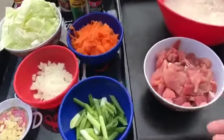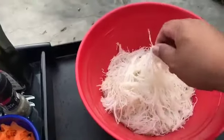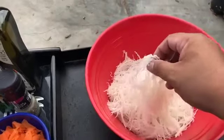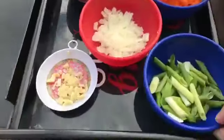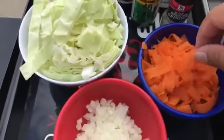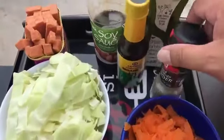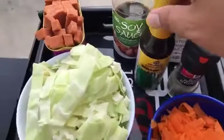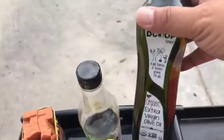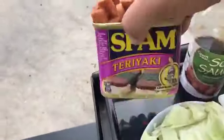Let's talk about the ingredients. I have one pound of pork strips, one package of rice sticks marinated for about five minutes in warm water. I have some green onions, cloves of garlic, onions, peeled carrots, and a quarter cabbage. For seasoning we have black pepper, sesame oil, organic extra virgin olive oil, soy sauce, and tonight's spam is going to be teriyaki.